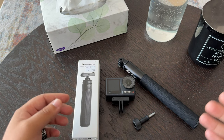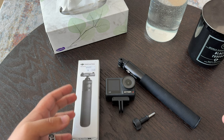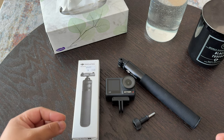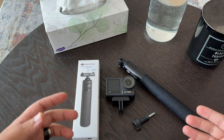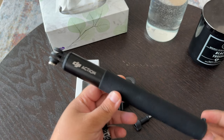Hey everyone and welcome back to another video. Today I'm going to be taking a look at the DJI Osmo Action Mini Extension, the one that actually becomes a tripod. In my last unboxing video for the DJI Osmo Action 4 Adventure Combo Pack, you saw me unbox this and I did get this extension rod as well.